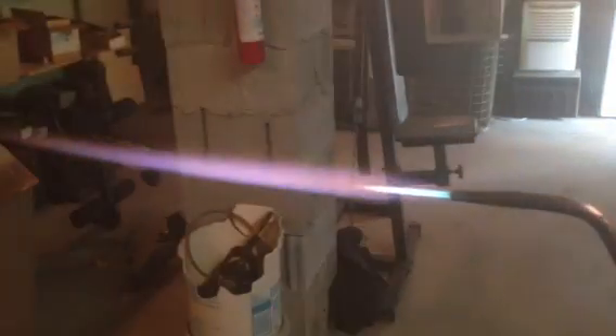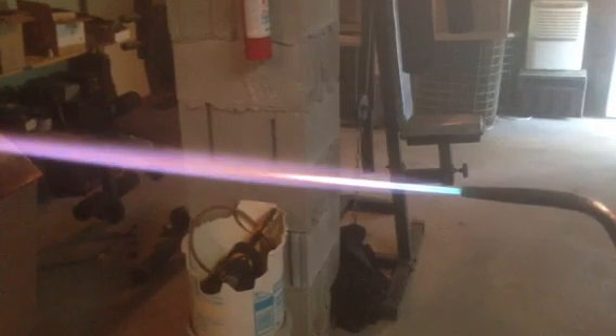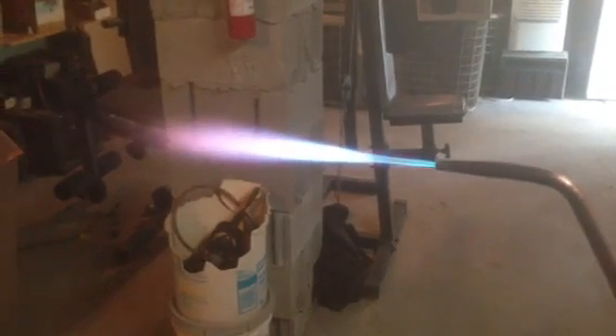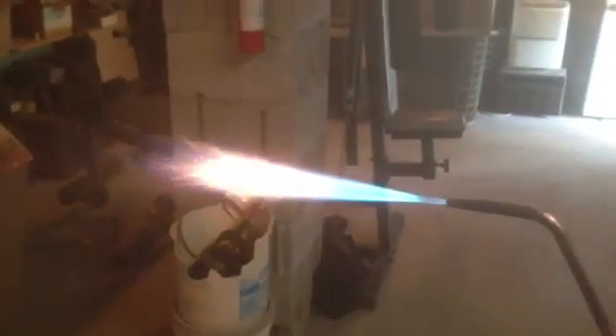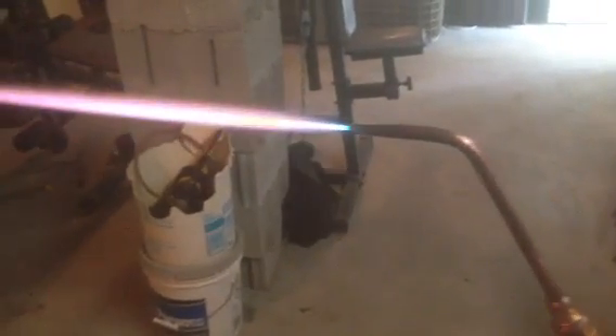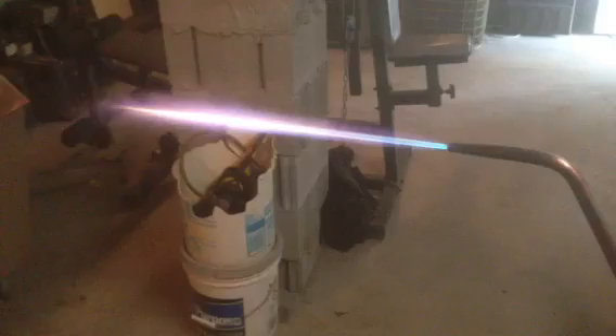I've got these two controls just like my ordinary torches. I can turn this low, I can turn it high, I can turn this. Look at the flame shooting out. Now this is completely turned off — it's running on HHO. Look at this.